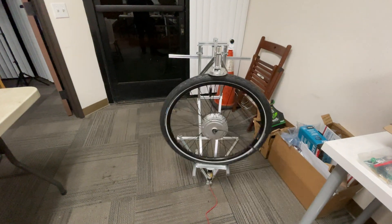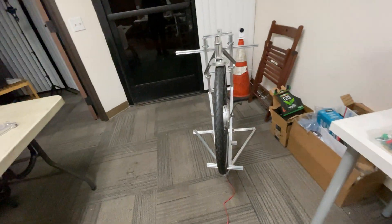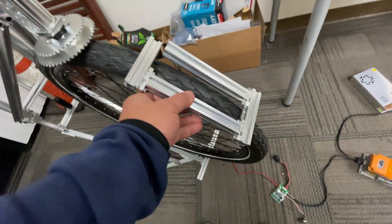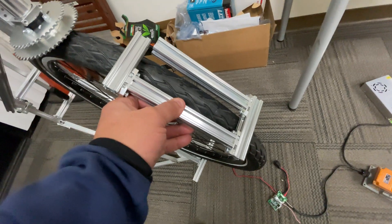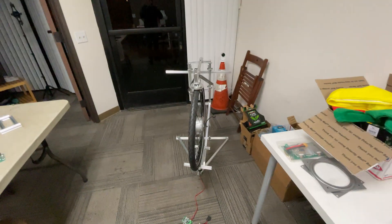Maybe tomorrow I'll go to the hardware store, get some more screws, drill and cut some of these, and build it better so it has two points instead of a single point. Okay, thank you for watching this video — see you guys in the next one, bye.